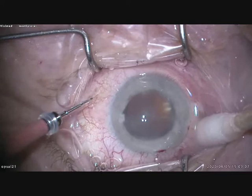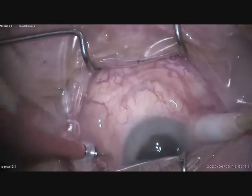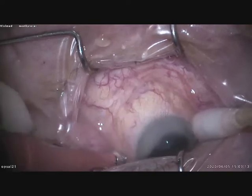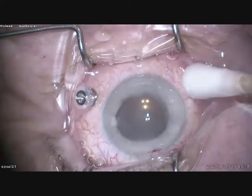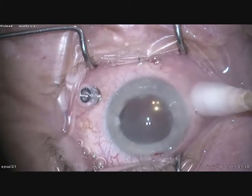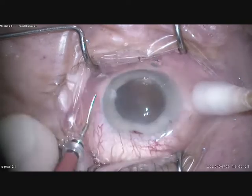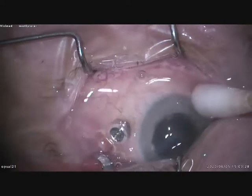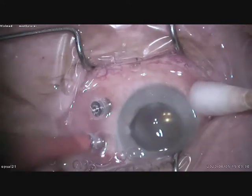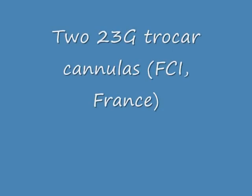These are 23 gauge from the company FCI France. The package includes three trocars and one irrigation line. You insert two trocars on the temporal side, 3.5 mm behind the limbus. They are very easy to insert — the trocar cannulas.